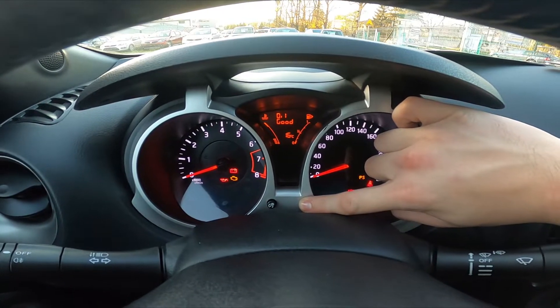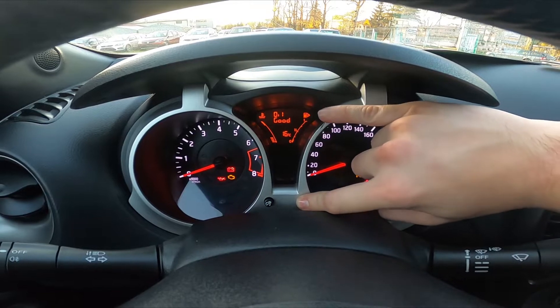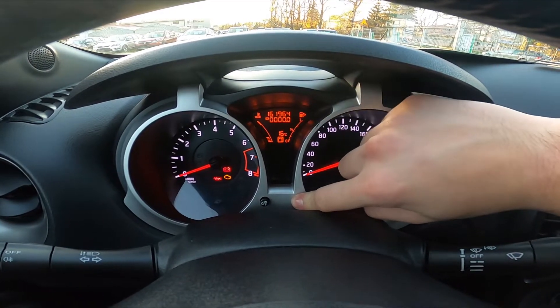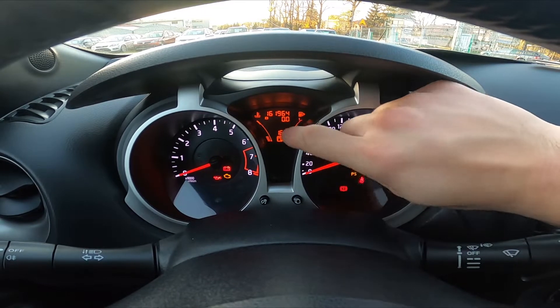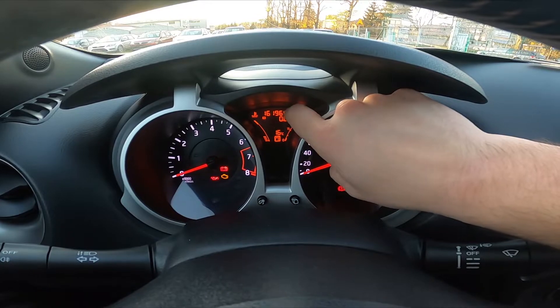Unfortunately, in my version of the car I'm not able to do it properly because the light is not blinking, but if you need to reset service info the light will start blinking — the light of the key icon.